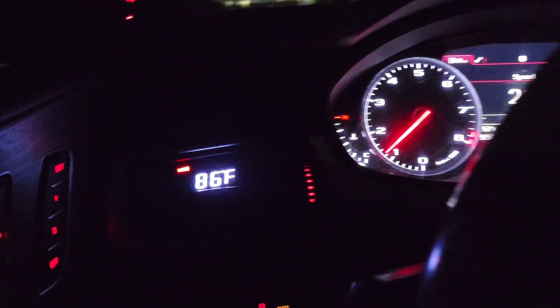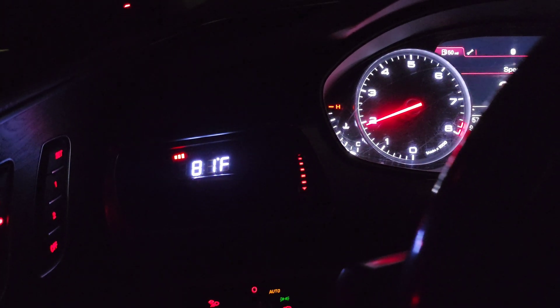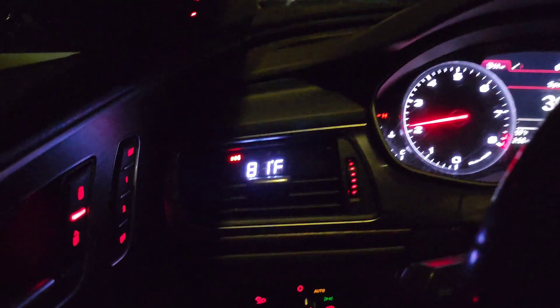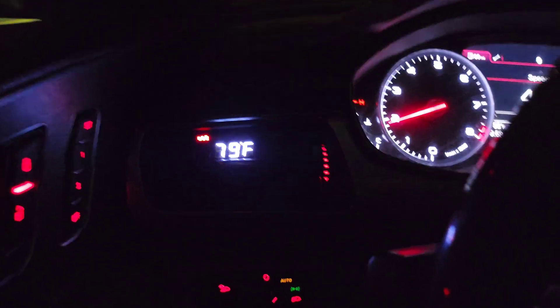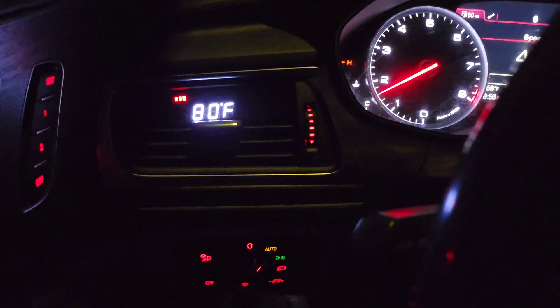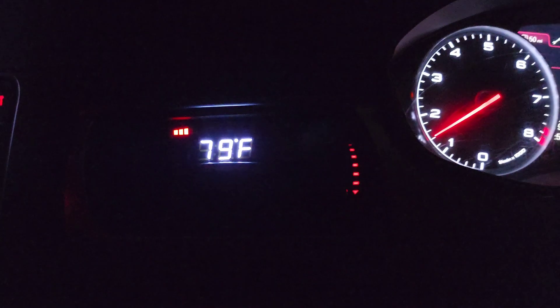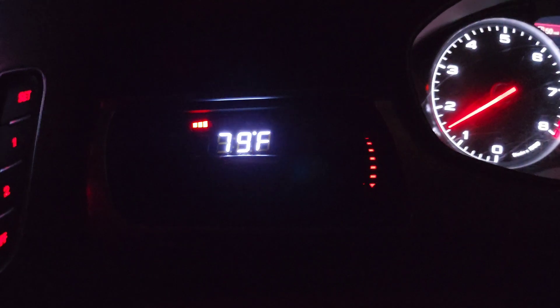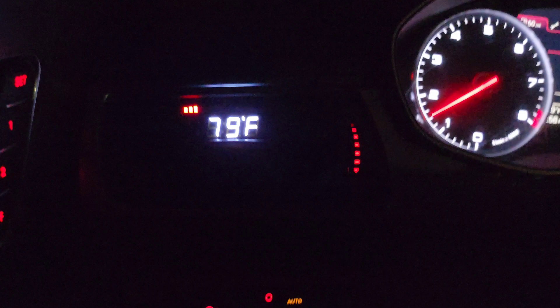One thing I noticed is that the pump comes on for about 60 seconds when you open the door or turn the key on, and then shuts off. Once the ignition is on, it stays on. I put my hand on the pump and you really can't feel it even though it's running at 100%.